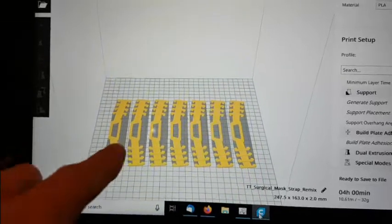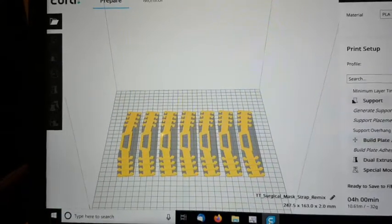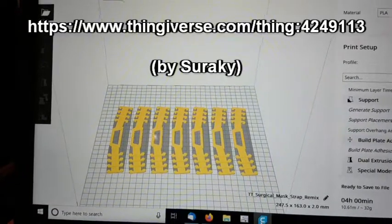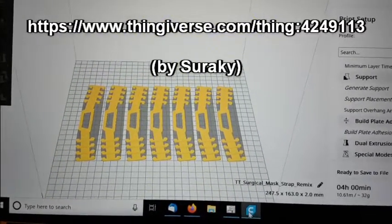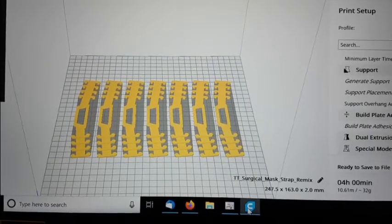What the hell is this? These are face mask holders for doctors and nurses that basically keep the mask elastic off their ears, which sounds silly but apparently it's really annoying. Anyone can print these with a 3D printer.